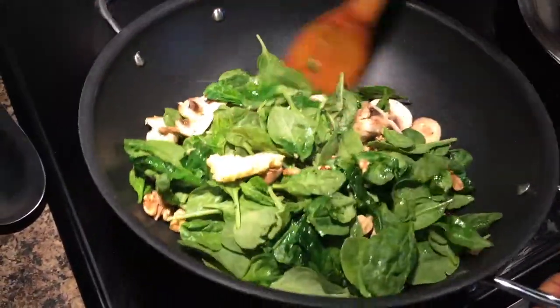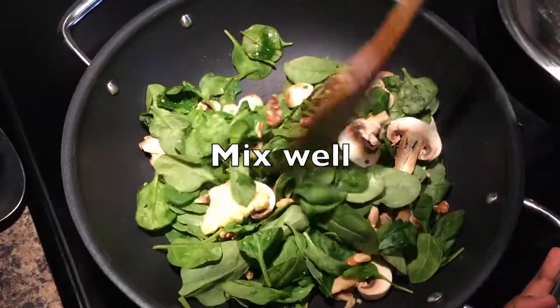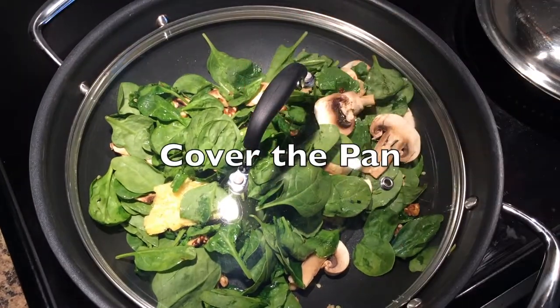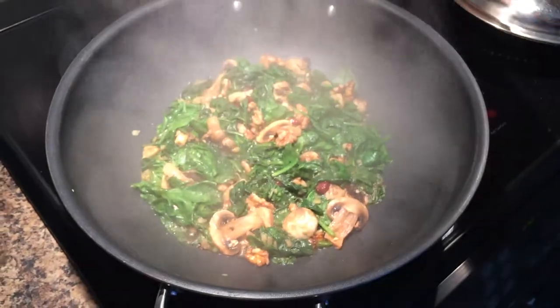Add a pinch of salt and a bit of green chilies just to give it that spicy hot flavor, and it's ready. Cover the pan for four to five minutes, and once you remove the lid it's ready.